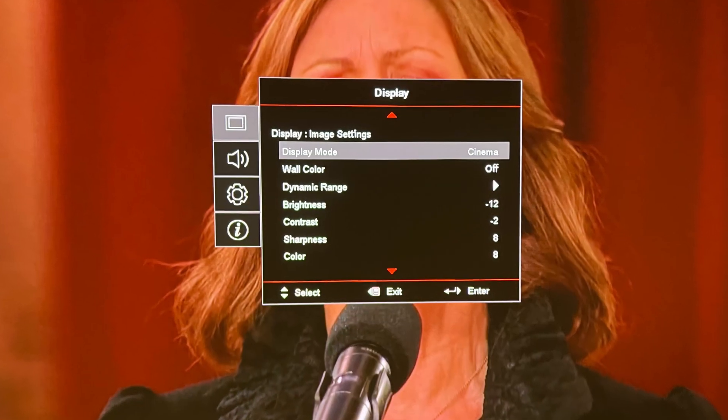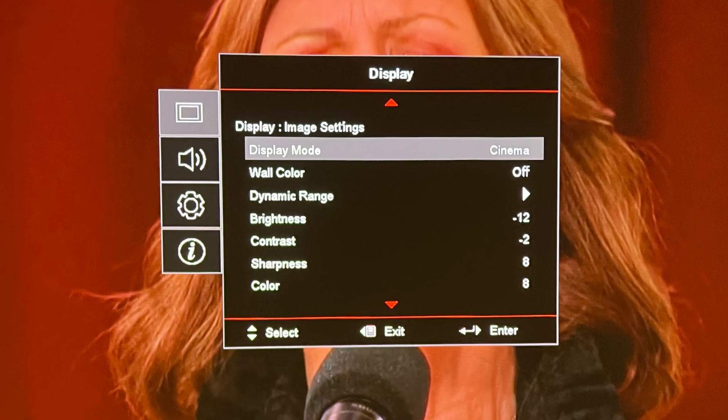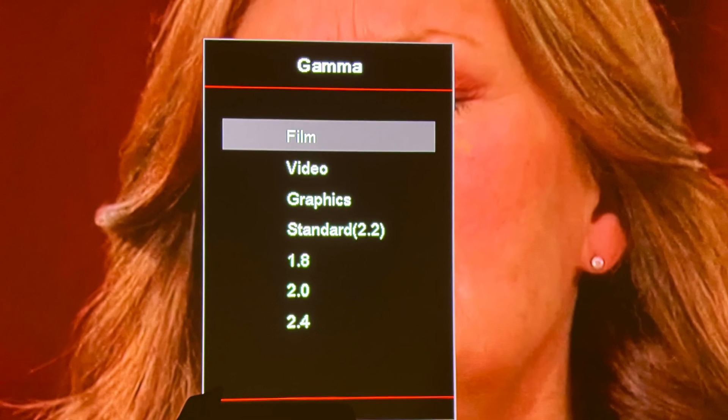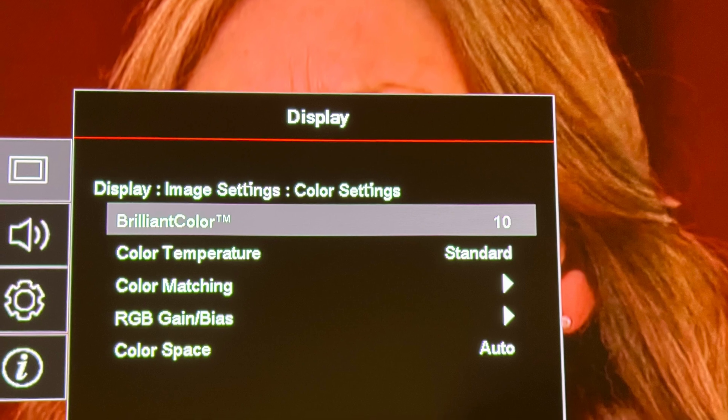To start, I set display mode to Cinema, with brightness at minus 12 and contrast at minus 2. Then I set gamma to Film. I move on to color settings and set Brilliant Color to number 10.